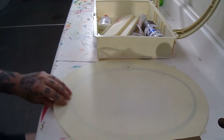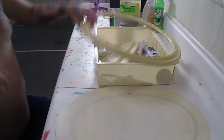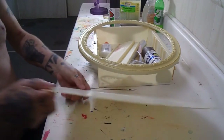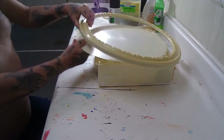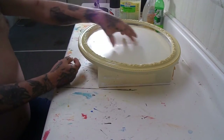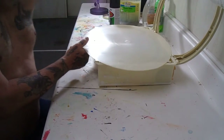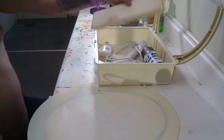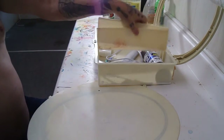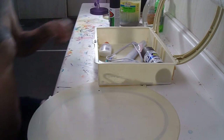Today we're taking this medicine cabinet that I ripped off the wall — it was in here like this with a mirror. I tore it apart. There's the outside. These are the little shelves. Pulled them off, we don't need those.